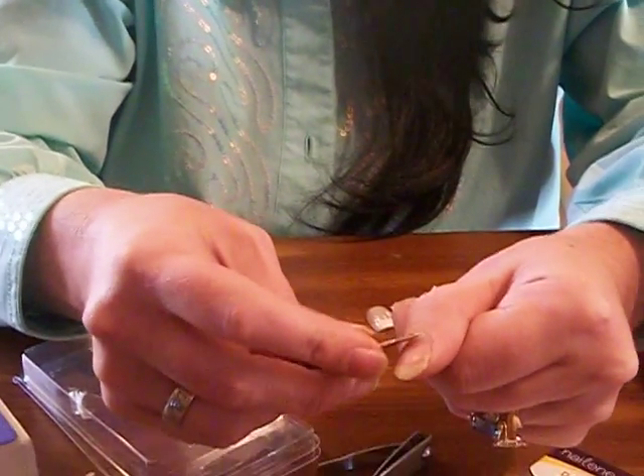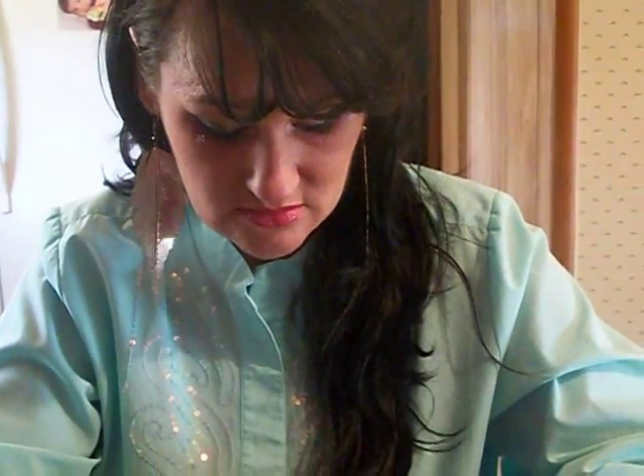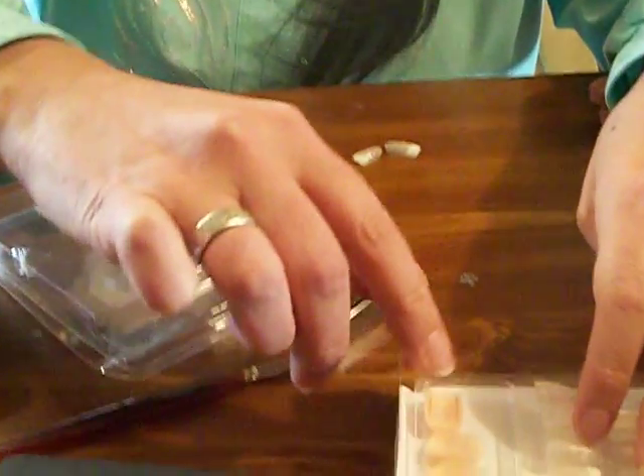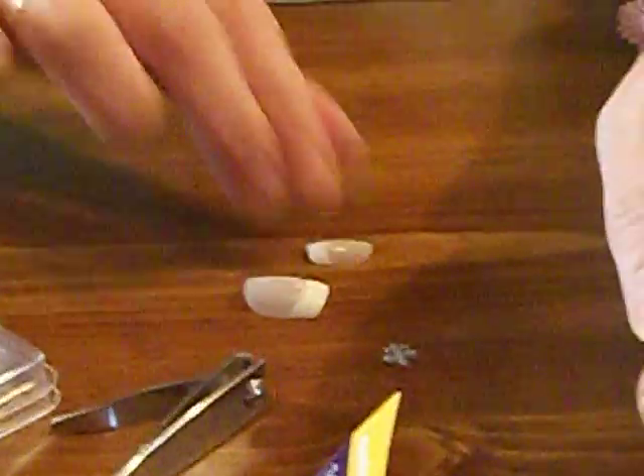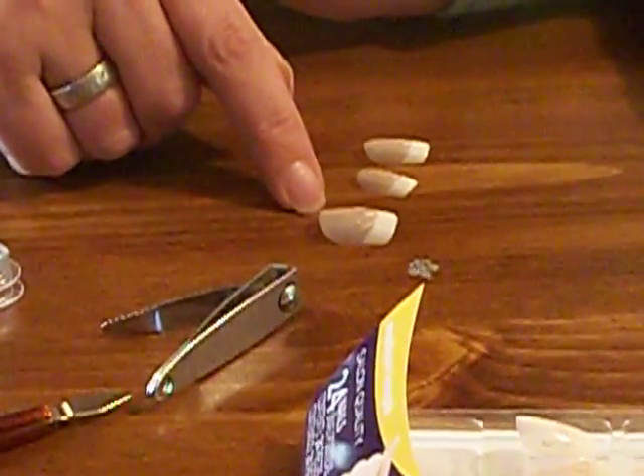First we want to start by getting our cuticles back - push them back. I'm just going to do the first two fingernails and then you guys can do the rest. You want to pick out your nails first and put them to the side. Pick out the ones that are not bigger than your real fingernail because that looks too fake.